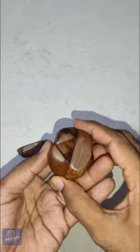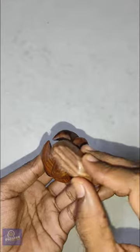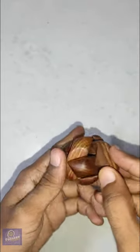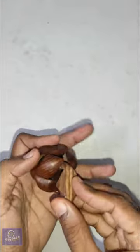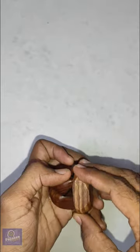Now we see a gap for the 6th piece, which is a little tricky to insert. Let's pick up the 6th piece — it's the final one. We have to make sure that we make a little gap so that we can insert this piece inside it.